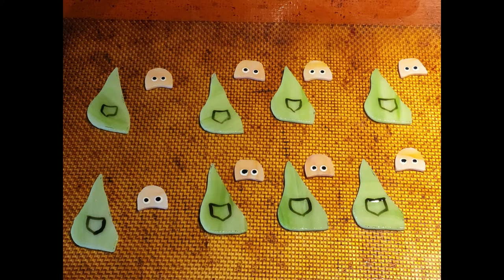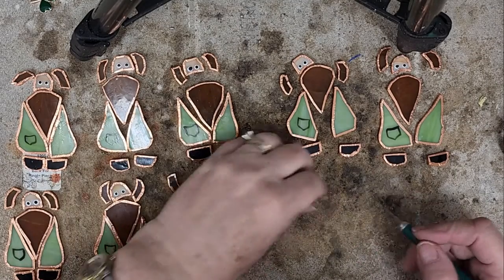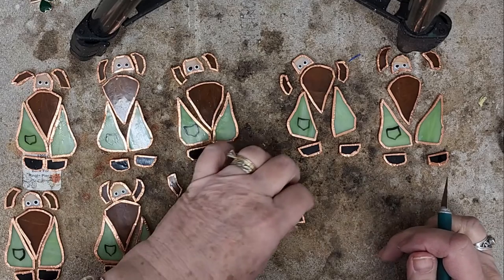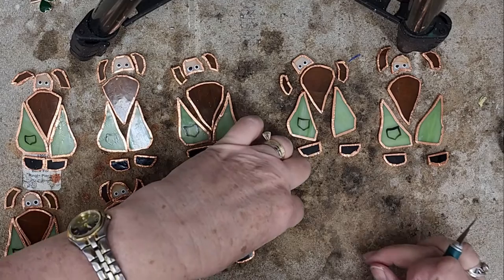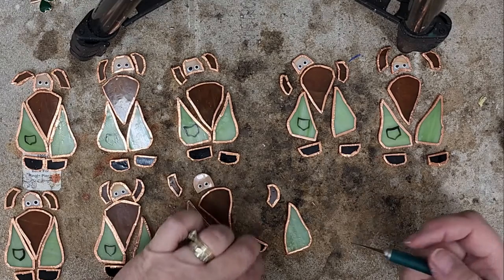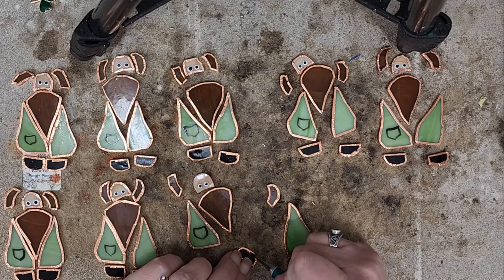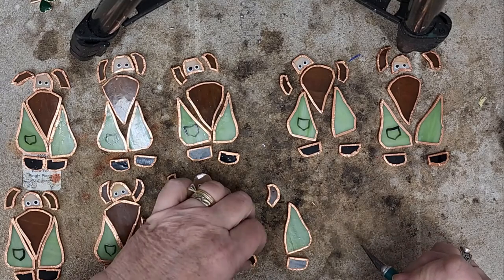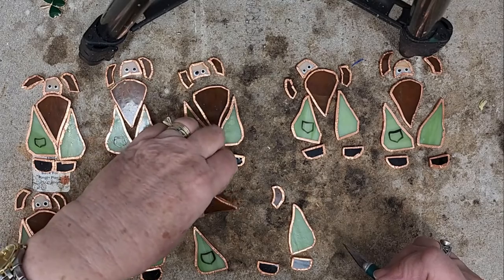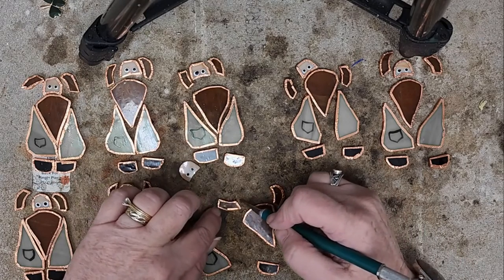Moving forward, I went ahead and foiled all of my pieces — I didn't want to bore you with that; I have other videos where I show you how to foil. I want to make sure that every single piece is perfect because this is the foundation for your soldering. So I'm trimming off some of the overlaps that you can see, and there may be some sides where I don't like the thickness of the foil, so I'll trim it back. You need to inspect both sides of every piece.